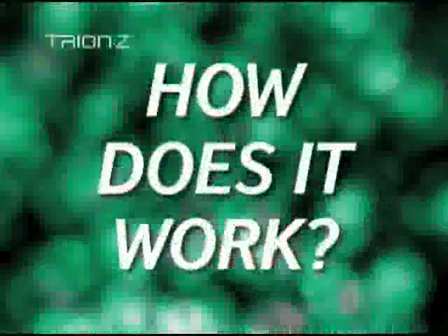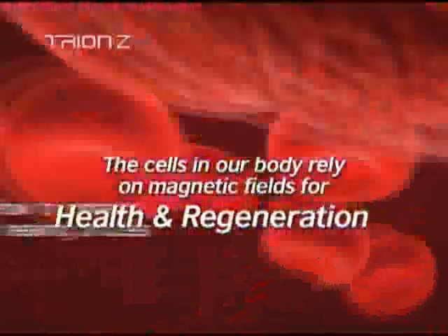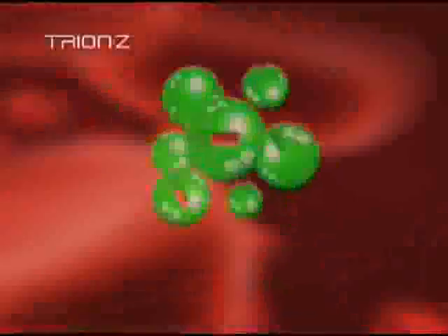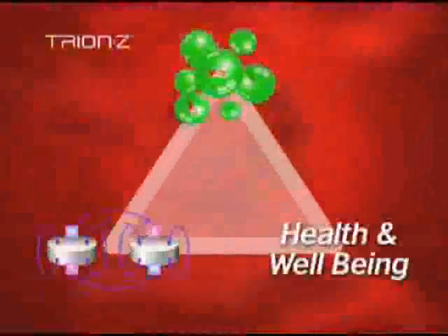How does it work? Well, the cells in our body rely on magnetic fields for health and regeneration. The magnets assist in improving blood flow and oxygen supply to enhance the body's natural healing process and boosting the body's natural energy. The combination of minus ions and magnets help to maintain a feeling of health and well-being.